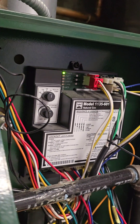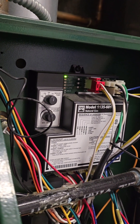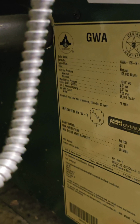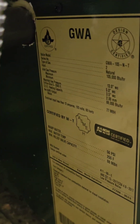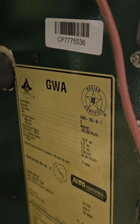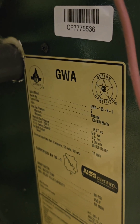The model number of the switch control is 1135-601 and it is natural gas. I will also show you the boiler model number — the boiler manufacturer number is CP7775536.